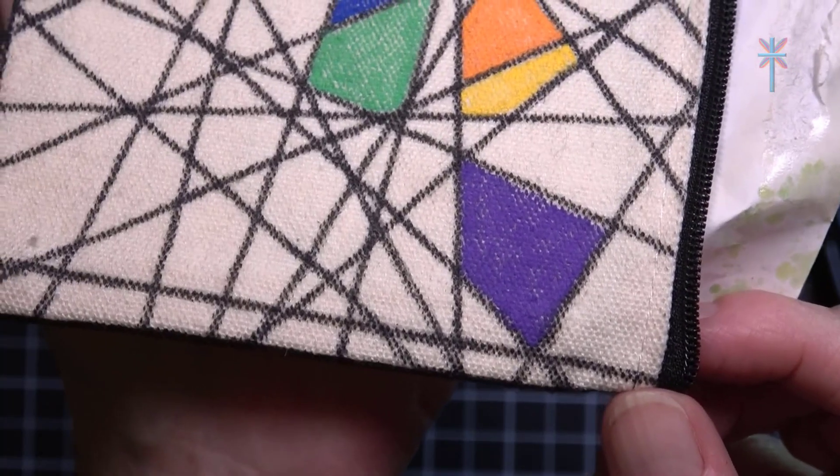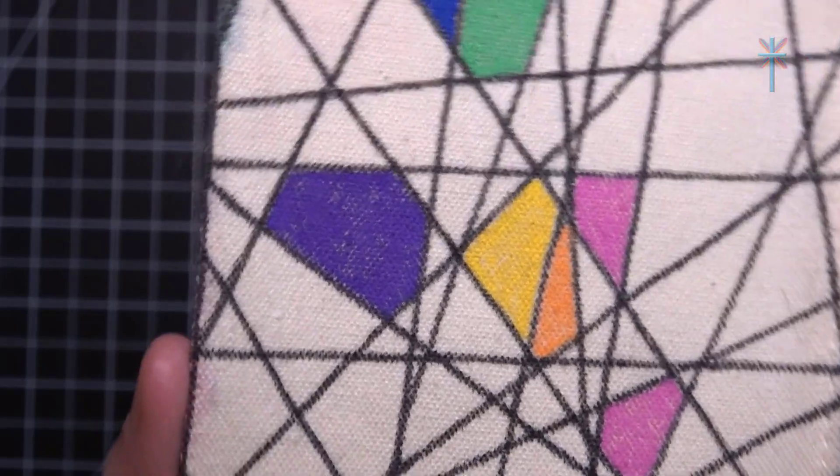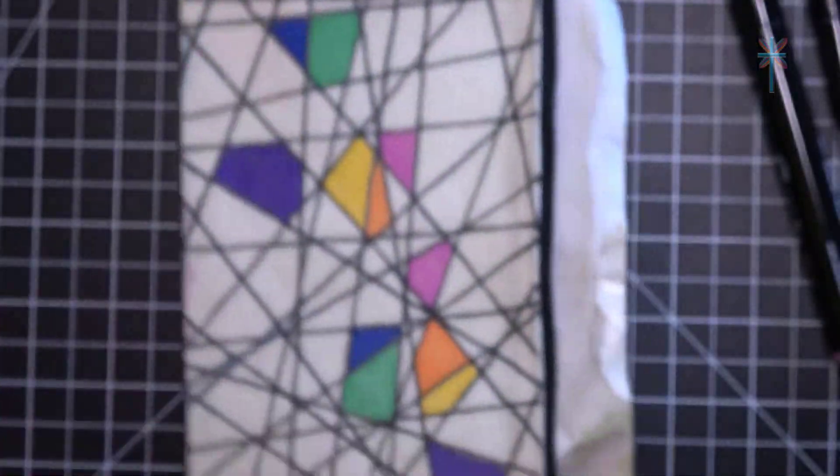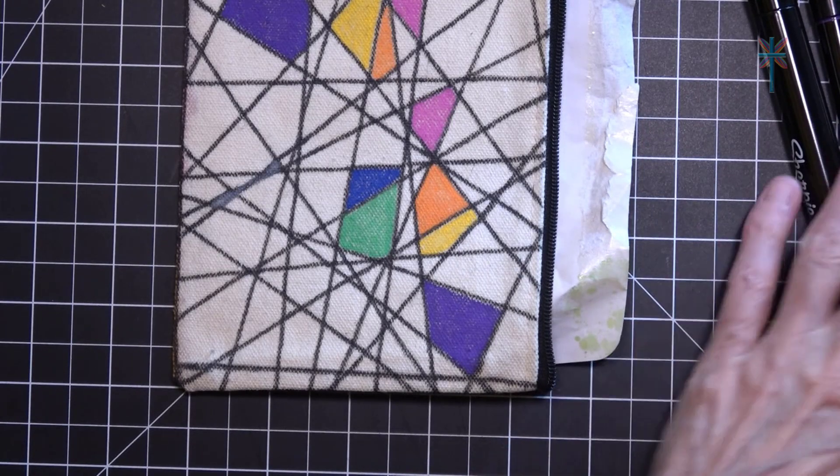Is that purple or violet? Purple has more red in the color, and violet has more blue in the color. Okay, we're doing the red — the last one. No dilly-dallying.